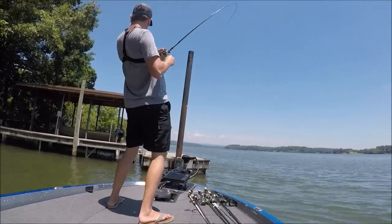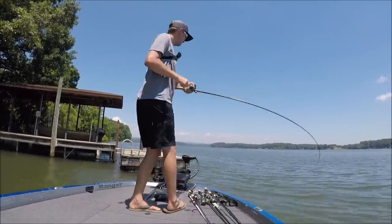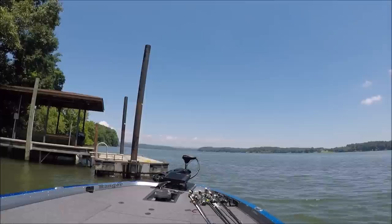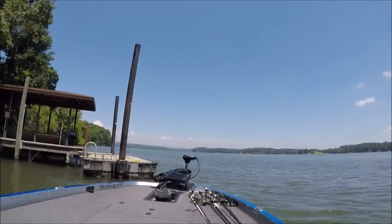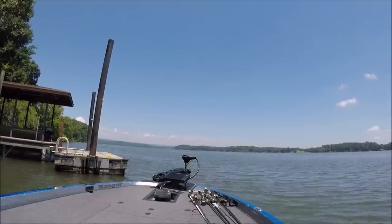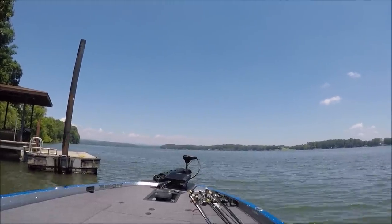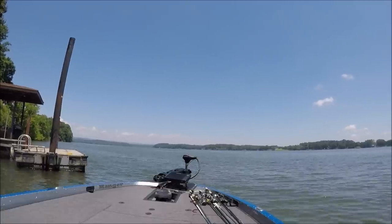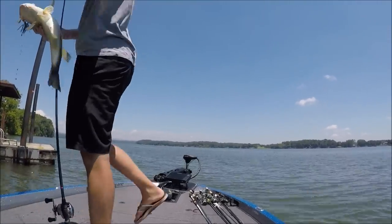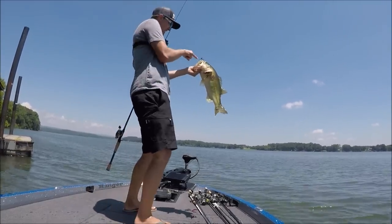There you go, good one dude — oh my god! First fish on my freaking jig, and it's a big one! That's a stud. There we go baby, don't you come off — he ain't coming off that hook. Get over here dude. A five or six pounder off this dock. Yes sir! First fish on my freaking jig. I designed that, dude.